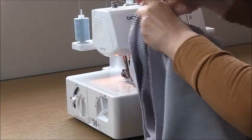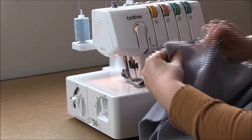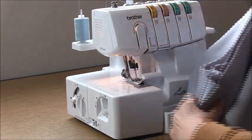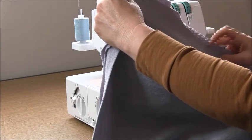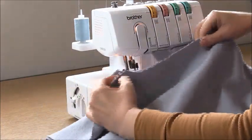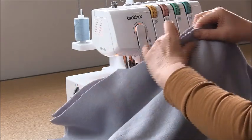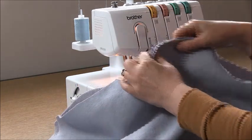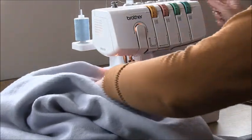Now let's match the shoulders on the other side, like so, and come down. We are going to overlock the side seam from exactly the same place we did on the other side. Here is the underarm and the sleeve isn't sewn in yet, so just come to that notch below it and sew the side seam together.